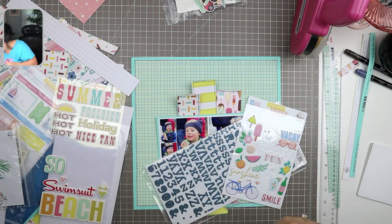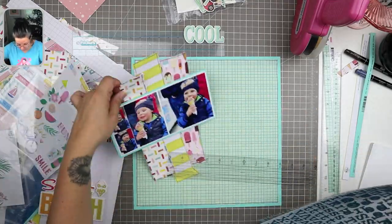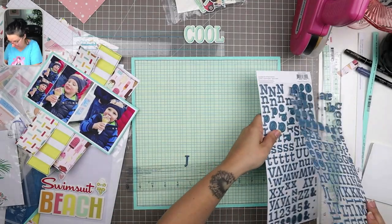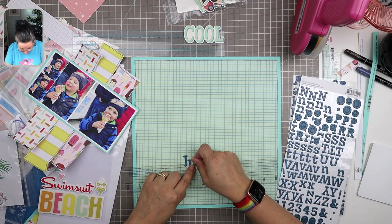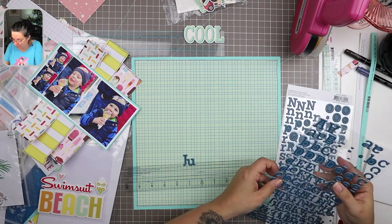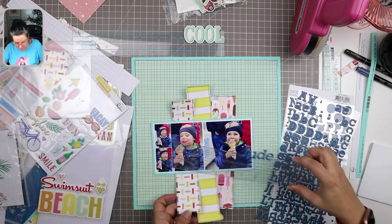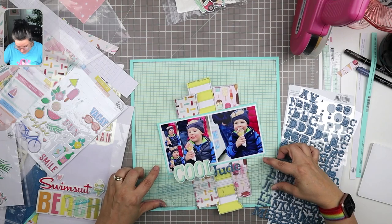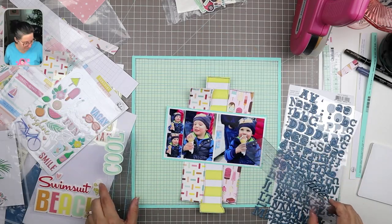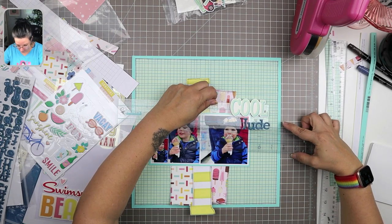I'm having a look at all my embellishments and my options. I made a mistake — I thought I could just stick something on lightly and it would come off easily, but it doesn't. I want to call this layout 'Cool Jude' instead of 'Cool Dude' — that's my pun. I know puns aren't really supposed to require explanation but I think this one kind of does. I am a punny kind of gal and I'm going with it.